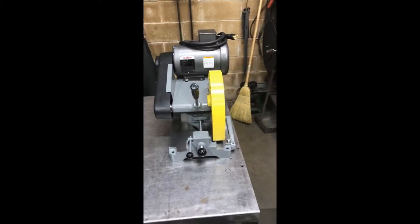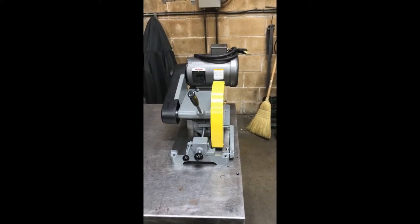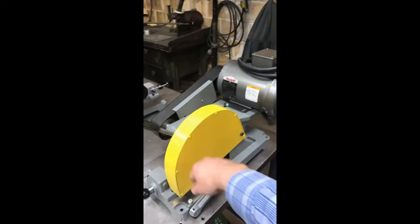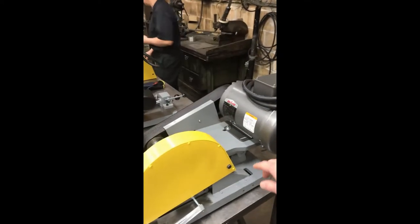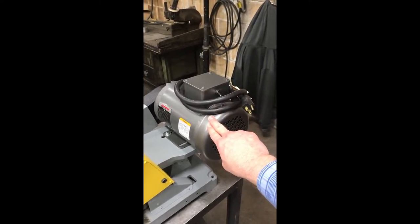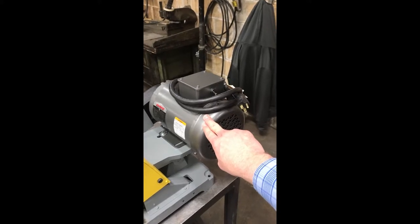The Kalamazoo K10D 10-inch abrasive chop saw accommodates a 10-inch cut-off wheel, comes with a 5/8-inch spindle arbor, and comes standard with either a 3-horsepower single-phase motor or a 3-horsepower 3-phase motor.